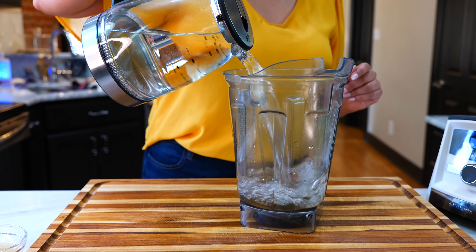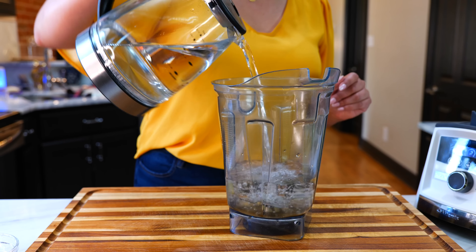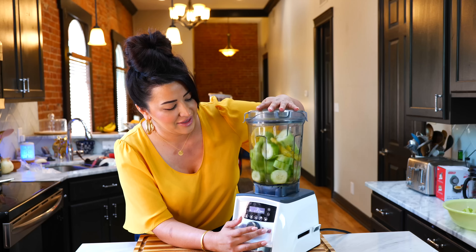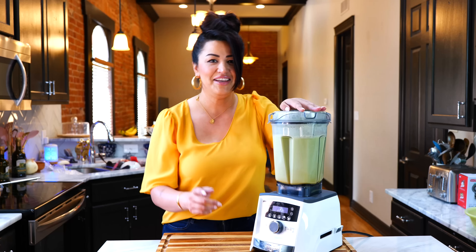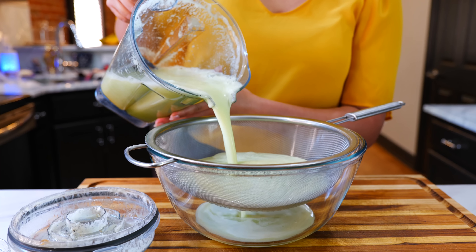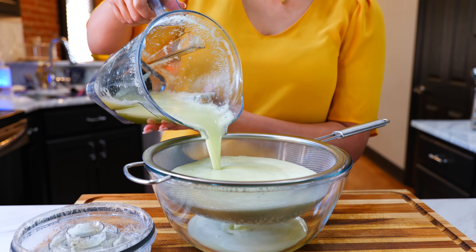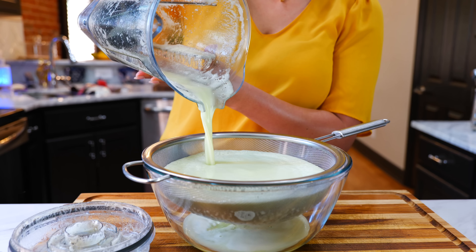We're going to be blending in two batches. So go ahead and add half of your water, cucumber and pineapple and blend until smooth. And boom, done. I'm going to be straining our cucumber drink so that we have a smooth, refreshing drink. But if you like the fibers, go ahead and just pour it into your pitcher.